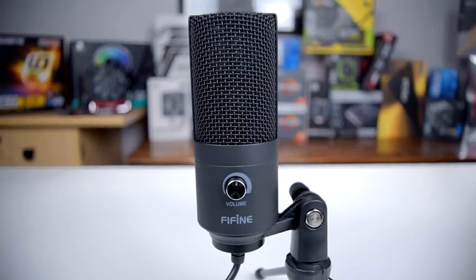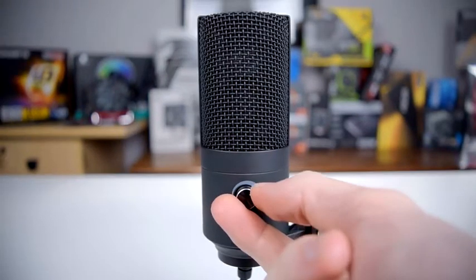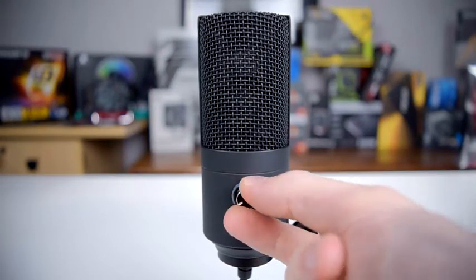The only control on this mic is the volume knob on the front — it's smoothly adjustable from 100% volume down to essentially muted.